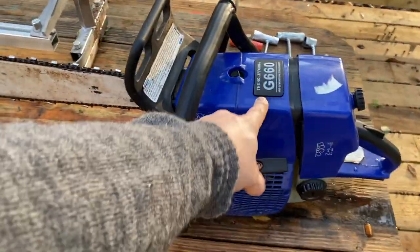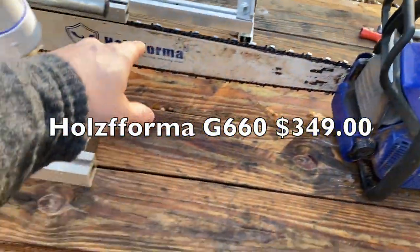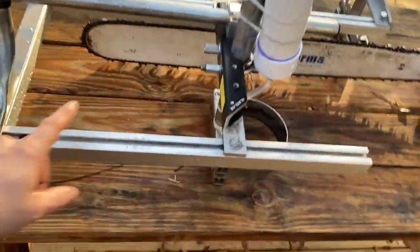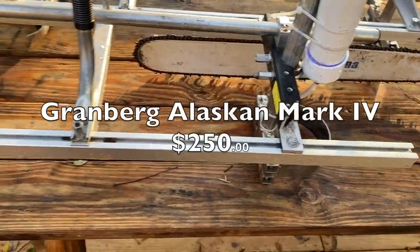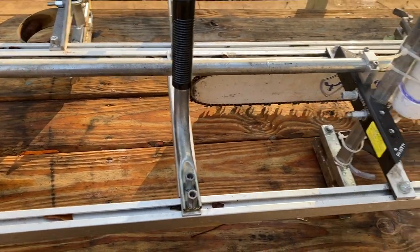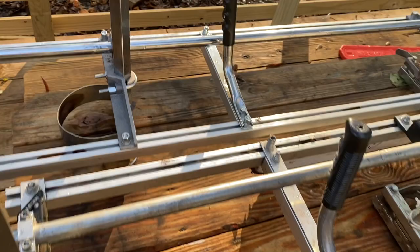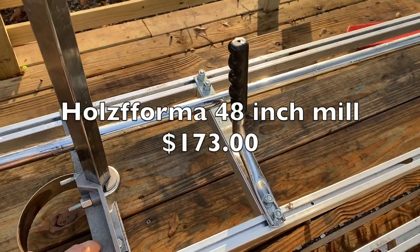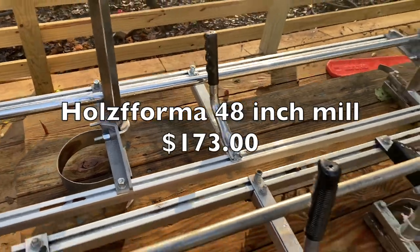I have here the Holsforma G660 on a 36-inch bar, also with a Holsforma chain. I have an Alaskan Mark IV chainsaw mill — this is a 36-inch chainsaw mill. On the back here I have my newer mill, this is the Holsforma 48-inch chainsaw mill.